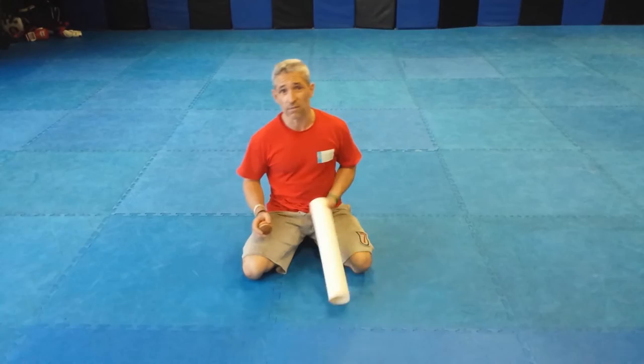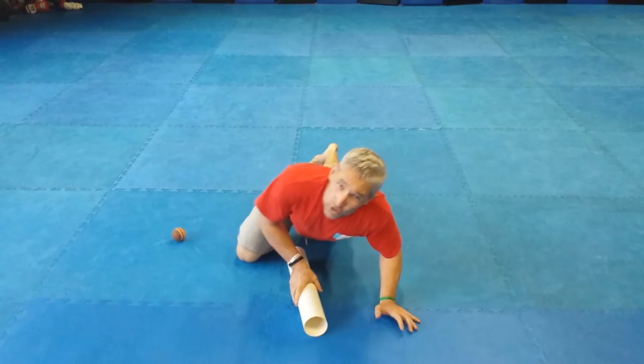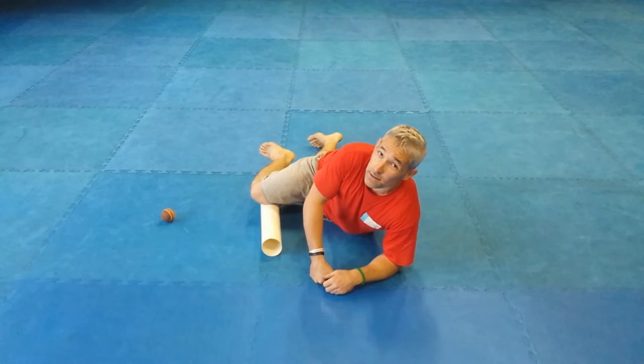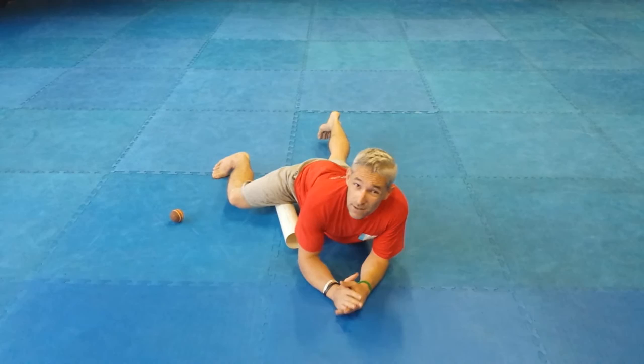I've got a couple of different tools here — just a standard PVC pipe and a harder ball. This is an indoor cricket ball; you can tape off a tennis ball, of course. All we're going to do is just hit that on the inside. Remember when we're rolling, what we don't want to do is go too fast all the time. We don't want to hide all those tender bits through speed. So I'll warm that area up — I can go as fast as I like — but once that area is nice and warm, I want to start slowing down.